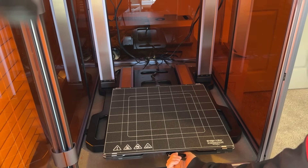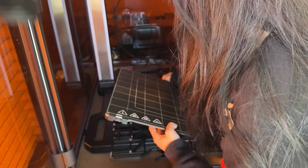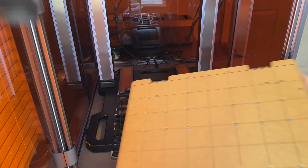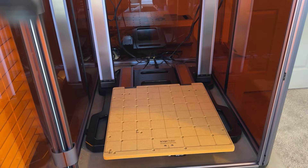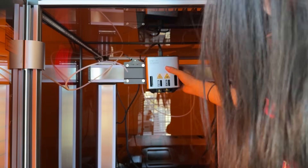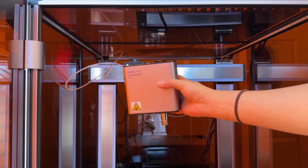To switch the machine's function, the first thing we're going to do is just unlock the base plate, unplug the cable in the rear, and remove it. Then we just replace it with the CNC base plate and lock it into place. Next, unlock the tool head, slide it off, unplug the cable, and then repeat those steps in reverse order for the CNC tool head.